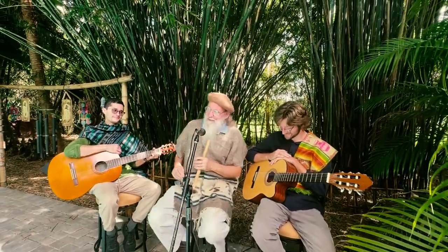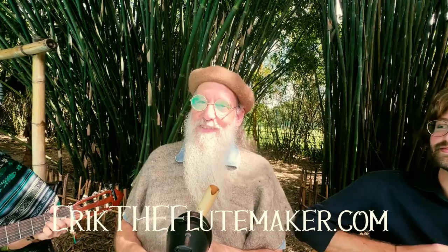Muchas gracias, Steven. Muchas gracias, Leonardo. We'll see you all in the future at erictheflutemaker.com for the Andean Kena.